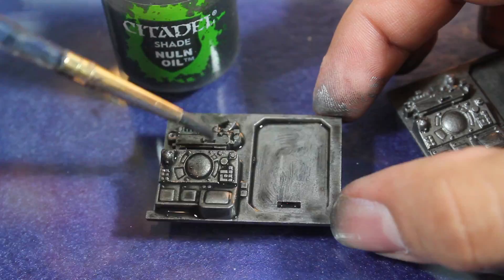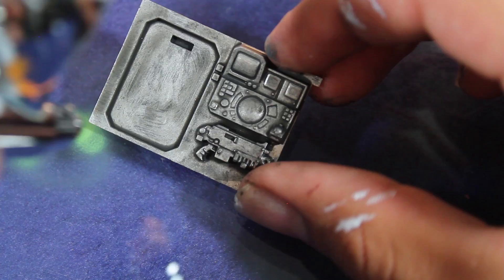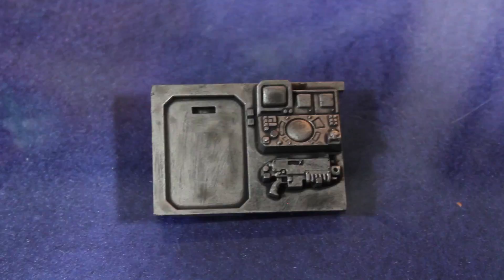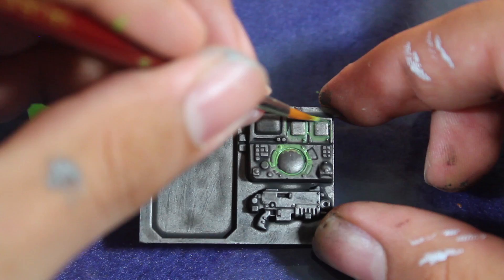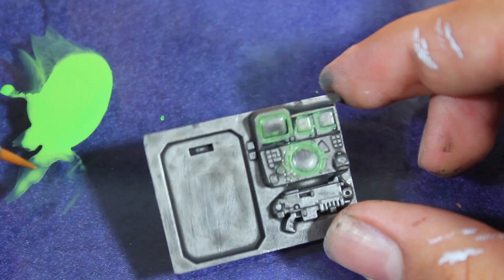Once that was dry I then began doing my OSL work. I used Escorpena Green by Vallejo in my airbrush and sprayed all of the larger screens on the model. Most of this is going to end up getting painted over — the only thing that's going to stay is the little bit of spillover. To do it with a brush, I'm going to be watering down my Escorpena Green about 50-50 with thinner and then layering it all around where the monitors are. As it dries I'll go over it again and again to bring out more of the green color, then use a little bit of thinner to help blend out the paint.